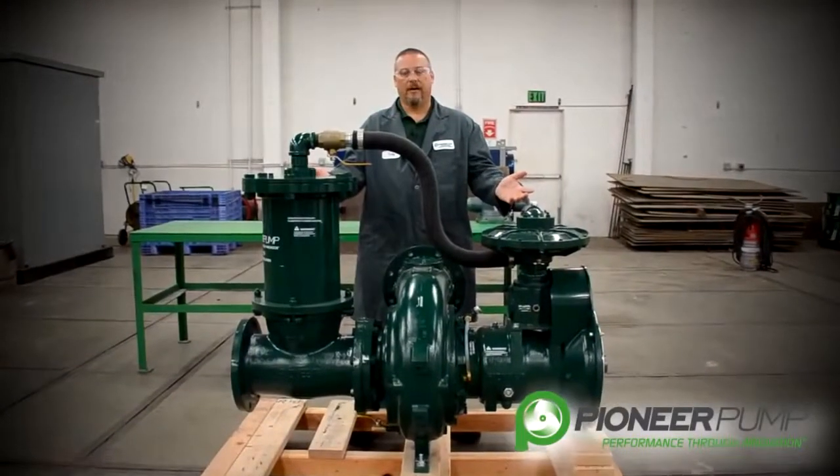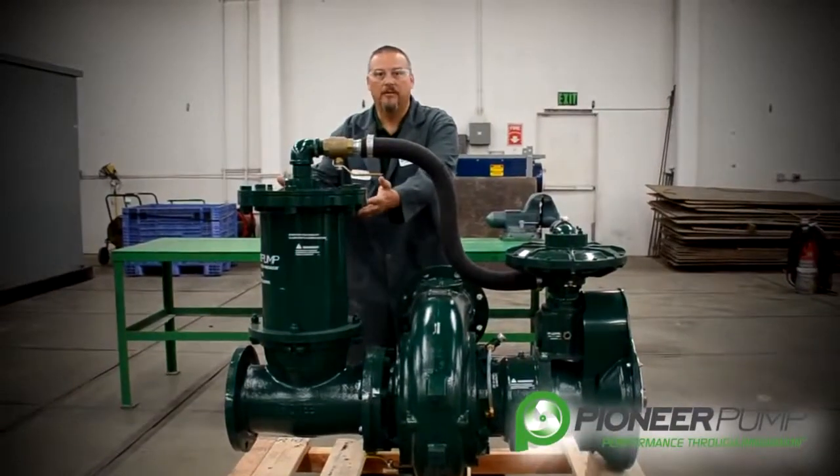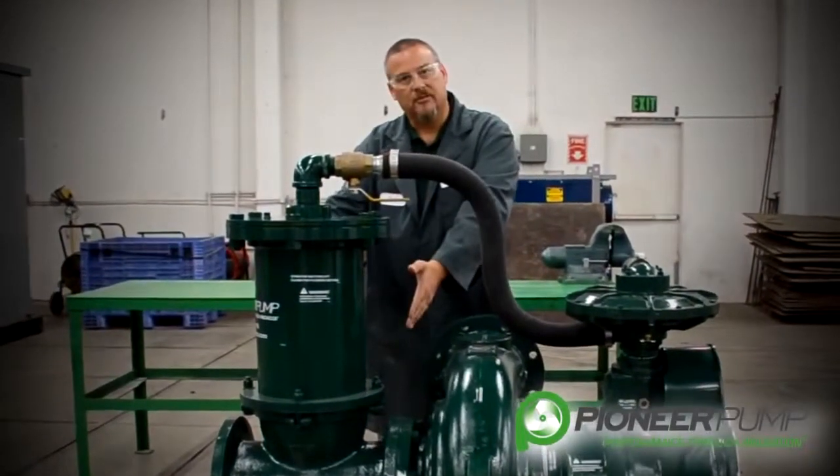The priming system of the Pioneer pump consists of a suction spool, a priming chamber, and a vacuum pump. In this segment, we're going to focus on the priming chamber and the suction spool.